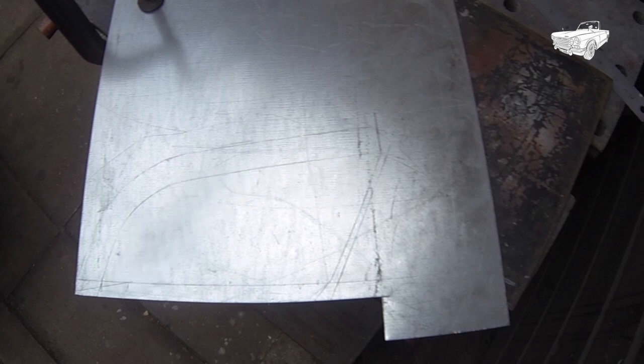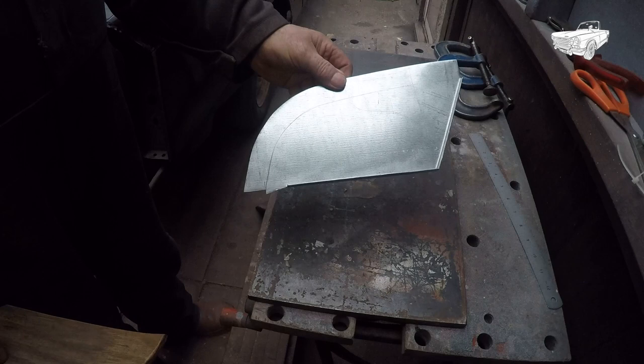Then cut out your material. In this case the material is a 1.2mm thick galvanised sheet metal. First do the straight line bends as you normally would do, in a vise or between two pieces of metal.